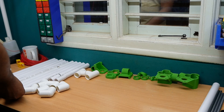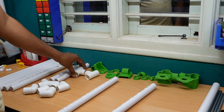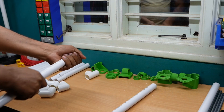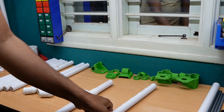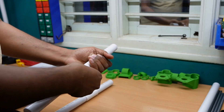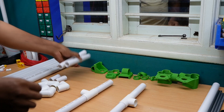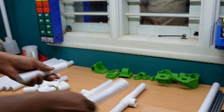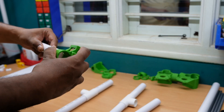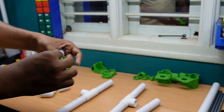First, I am going to assemble the bed frame. For this, we'll have 370mm two pipes. I have to take the T and insert it like this. Next, 175mm two pipes — one is the Y-axis tensioner.